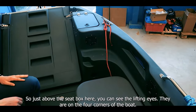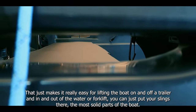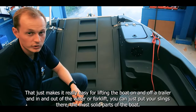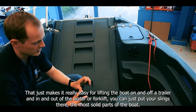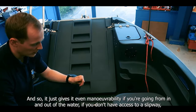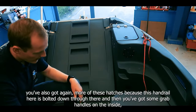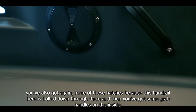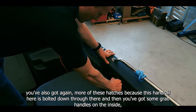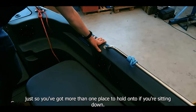Just above the seat box here you can see the lifting eyes on the four corners of the boat. That makes it really easy for lifting the boats on and off a trailer or in and out of the water with a forklift — you can just put your slings there on the most solid parts of the boat, giving you good manoeuvrability if you don't have access to a slipway. There are also grab handles on the inside so you've got more than one place to hold on to when sitting down.